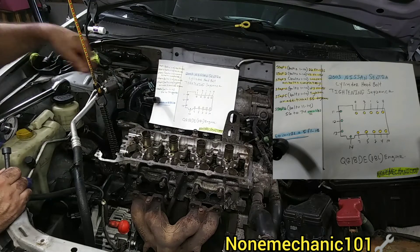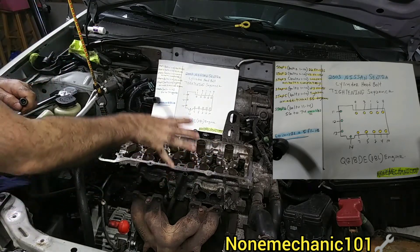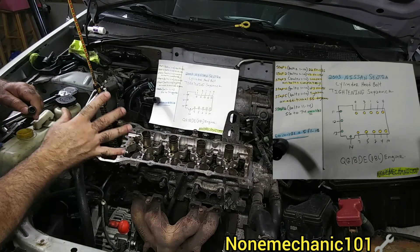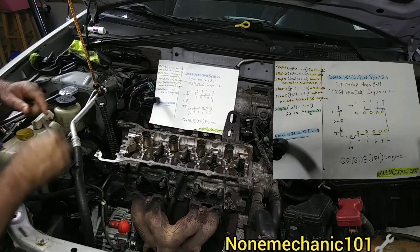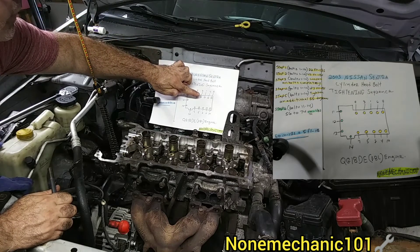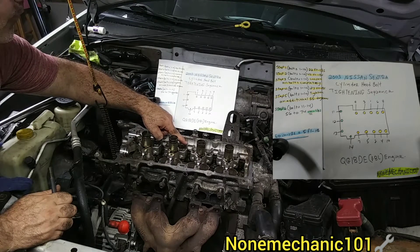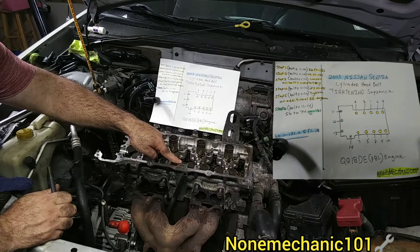As you can see in my picture, from here to here is bolts 1 through 10. So when you hear me speaking of 1 through 10, it's this little box right here. When you start your torquing sequence, number one is right here, so you start here: one, two.